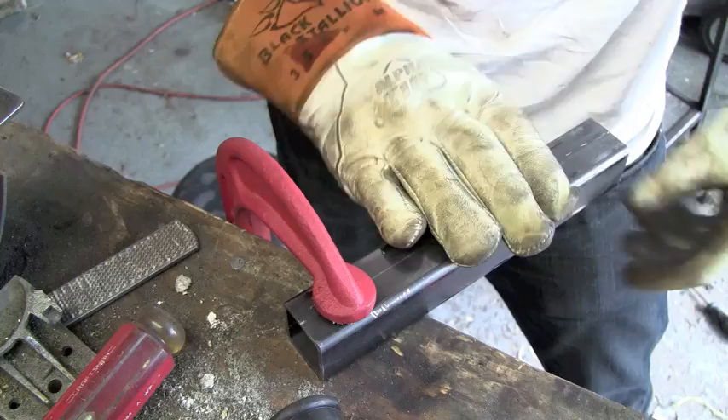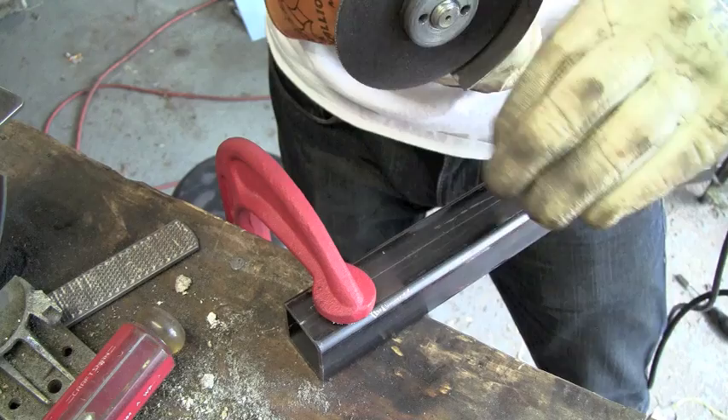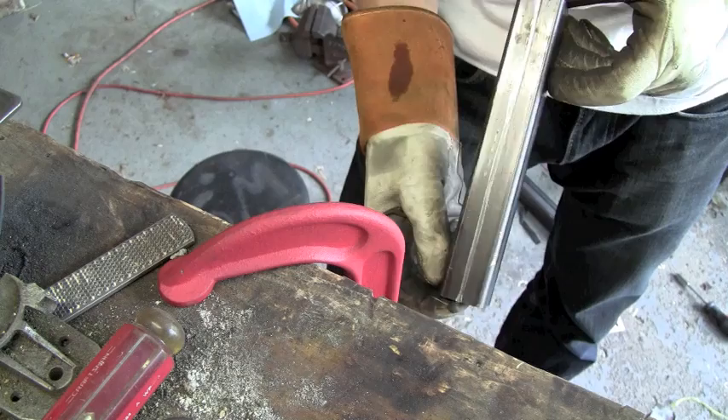Alright, so I've got my piece all clamped up here right to my workbench. You can see my line, probably faintly. Now we're just going to take my angle grinder and basically hold it and run it right along that line — just walk it all through there and get a nice basic line in there. Now I've got it all cut out.